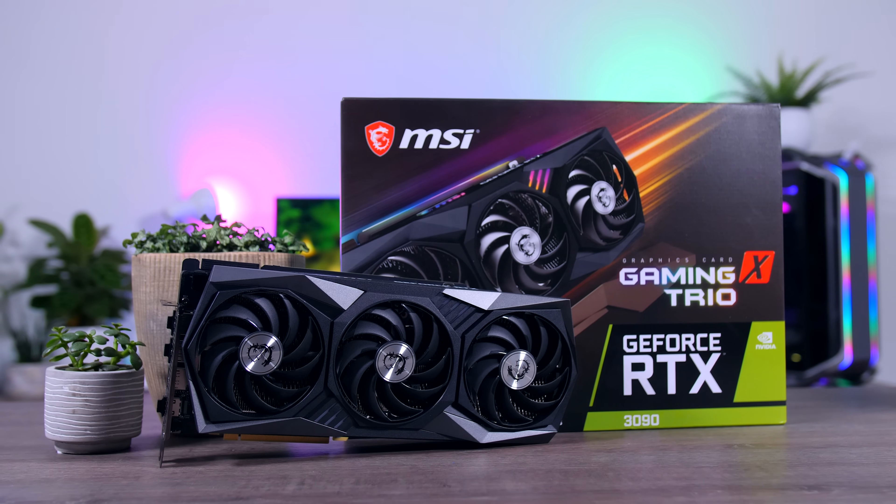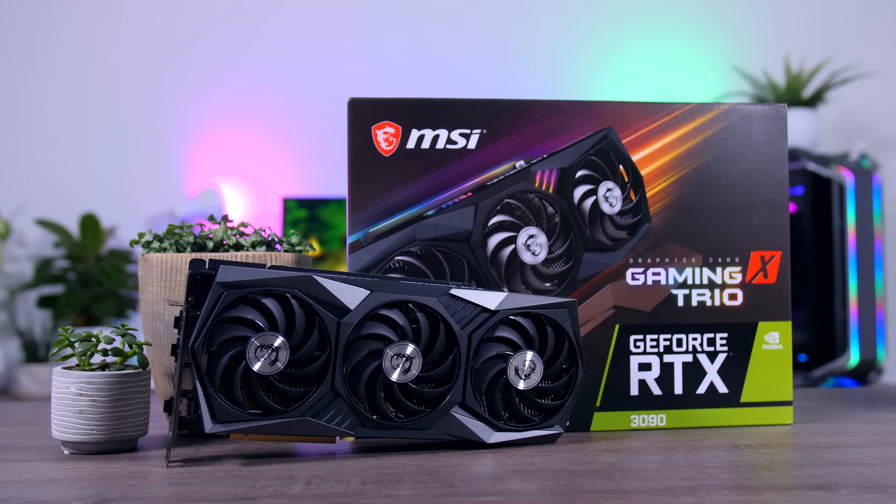Hi everyone! Today I'm going to talk about this MSI GeForce RTX 3090 Gaming X Trio graphics card. If you haven't seen my video on the RTX 3080 versus the RTX 3090 for gamers, I strongly recommend you do so, because unlike the 3080, which is just a really good graphics card, this RTX 3090 is a little bit more complicated.